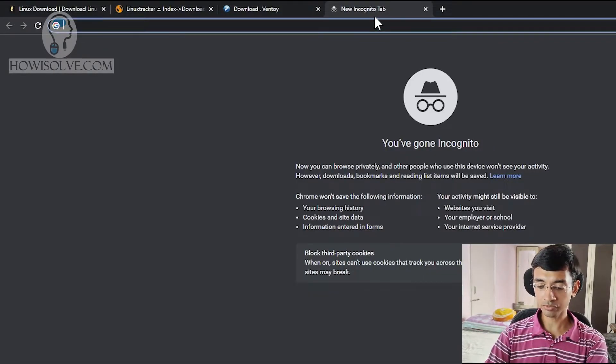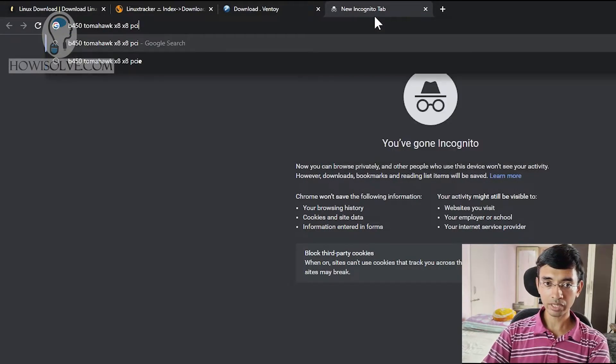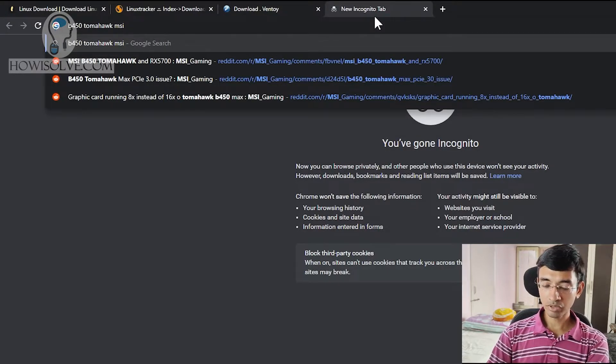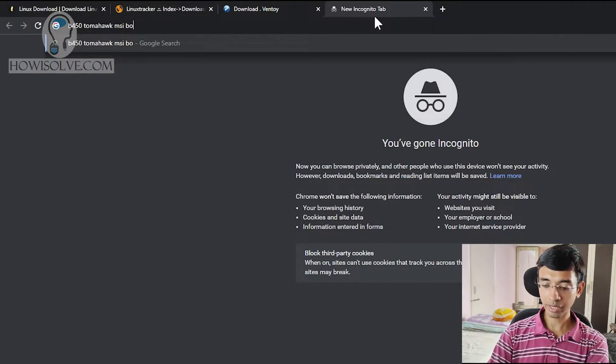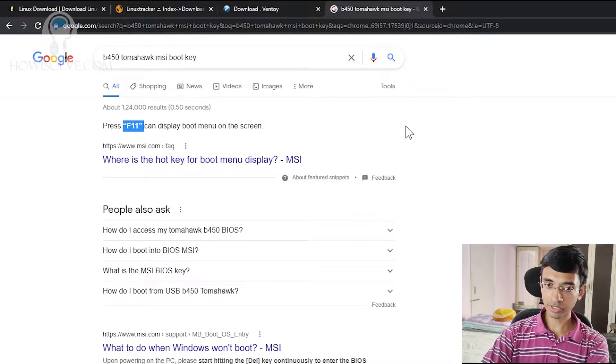In my case, this is a desktop system — a B450 Tomahawk Max. Once you get that information, just Google search it. For example, B450 Tomahawk Max — this is an MSI board. We first need to know the boot key, so simply type the motherboard or laptop name and then the keyword 'boot key'. In my case it is F11; in your case it can be anything — different system manufacturers have different keys.